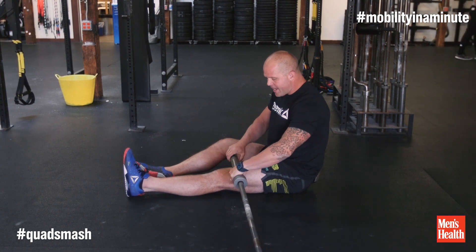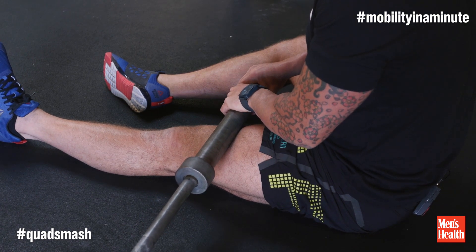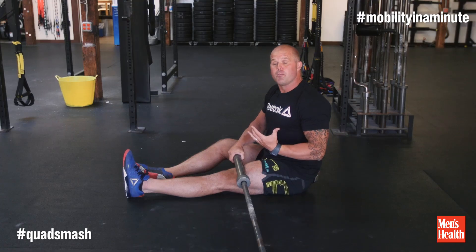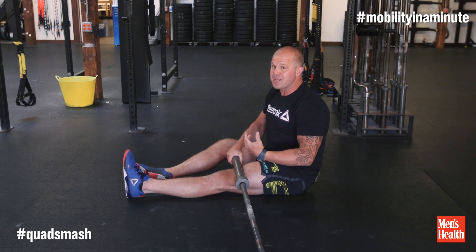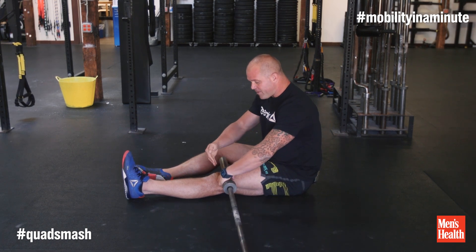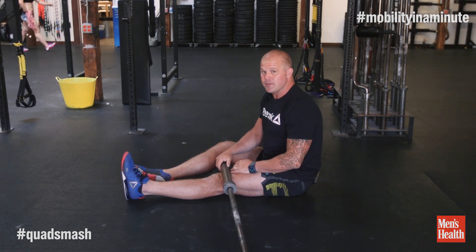So as I roll up and find something that's restricted or stiff, what I'm going to do is make sure I can contract the quad all the way in and then turn it all the way off. Making sure that I can take a full breath in and full breath out the entire time. If you find you're doing this and you stop breathing, you're working too hard — make it a little bit lighter. Work for five minutes from the kneecap to the hip, both sides, and you'll see massive changes in how your legs and back feel.